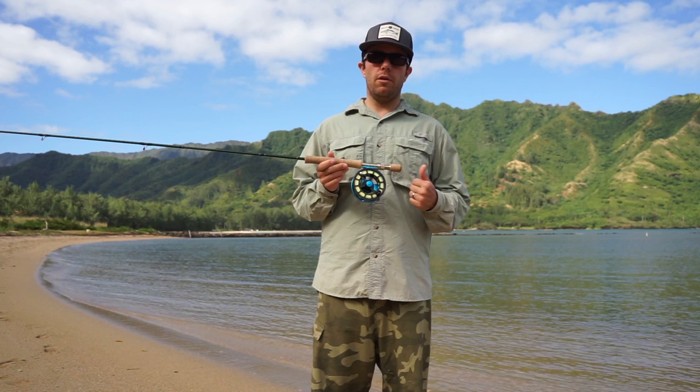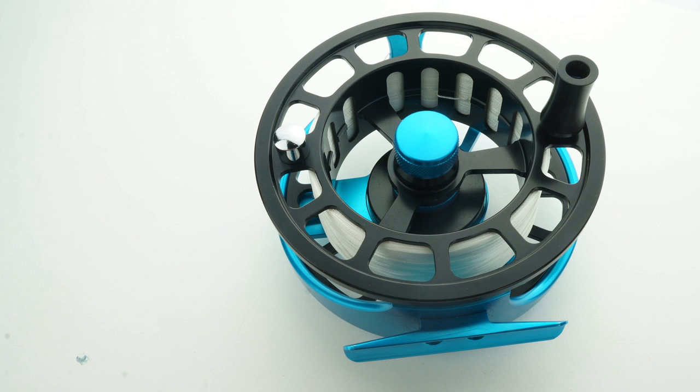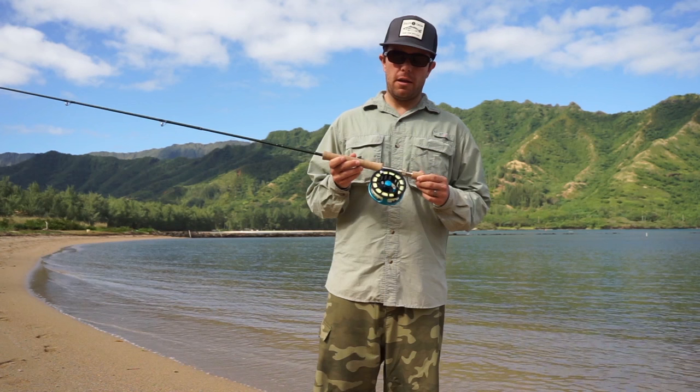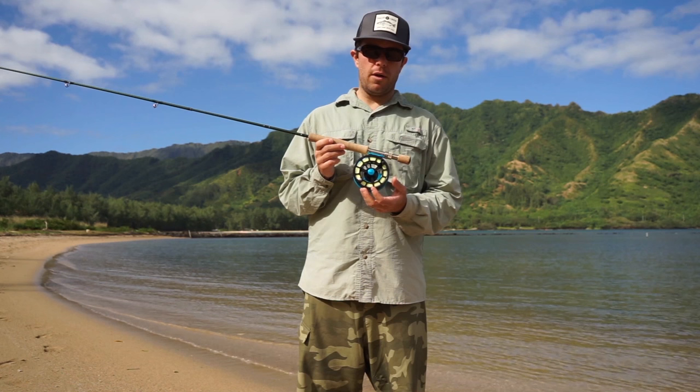A couple other nice features: it's got the quick release spool — all you do is unscrew this and the spool will pop off. Also, the backing capacity on this for seven and eight weight fly lines is going to be over 200 yards of 20 pound Dacron backing, which is more than enough for bonefish in any situation, especially here in Hawaii.